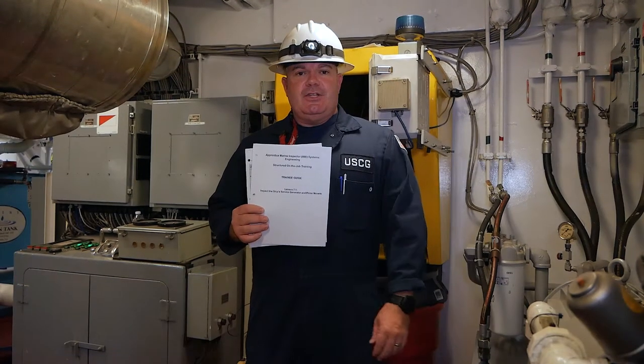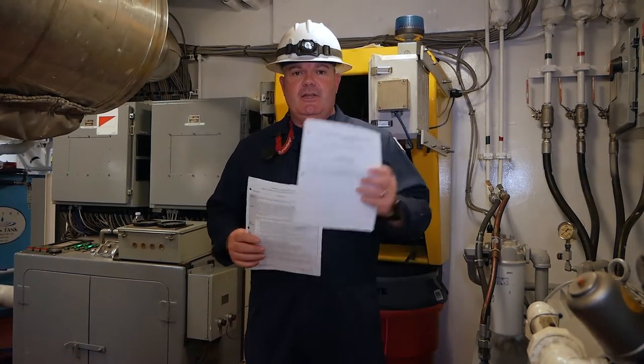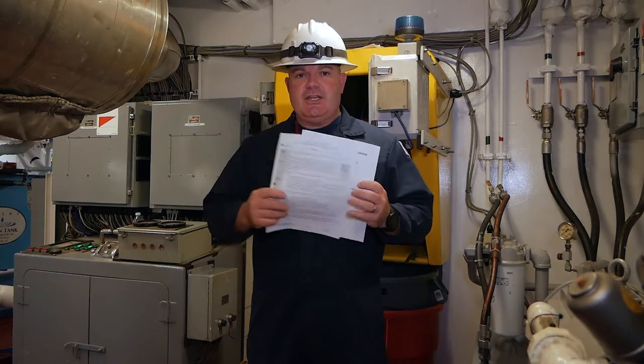We're going to talk about inspecting ship service generators and prime movers, utilizing the training guide and your PTC checklist to cover all the tasks.